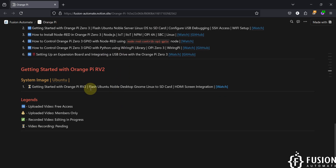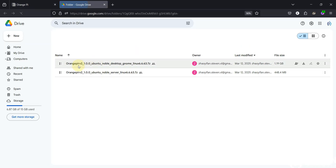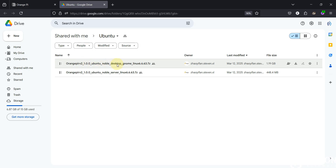On the Orange Pi website you can see the system images for Orange Pi RV2. There is a link for the Ubuntu system image — Orange Pi RV2 Ubuntu Noble Desktop GNOME Linux and Orange Pi RV2 Ubuntu Noble Server Linux. In this video we are going to cover the desktop Linux. In the desktop Linux you have a screen so you can build a mini PC kind of setup. You need to download your required operating system from here.